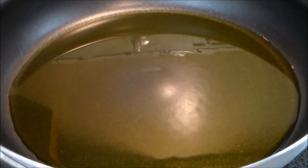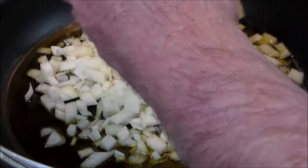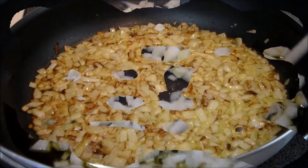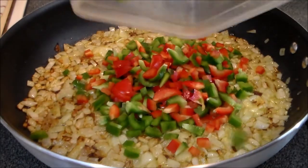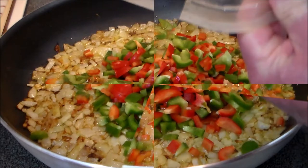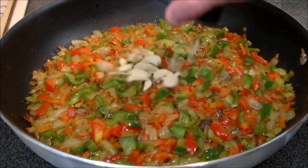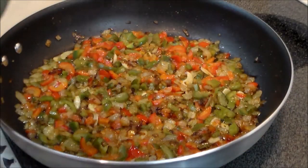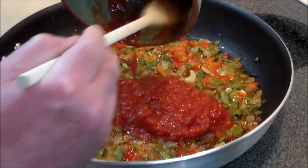In a large skillet over medium high heat, we are going to begin by sautéing a large onion. Now that the onions are starting to get caramelized, we're going to add the red and green bell pepper. After a few minutes the bell peppers are cooking down and it's time to add the garlic. Now the garlic's been cooking in there for a couple minutes, and it's time to add the crushed tomatoes.